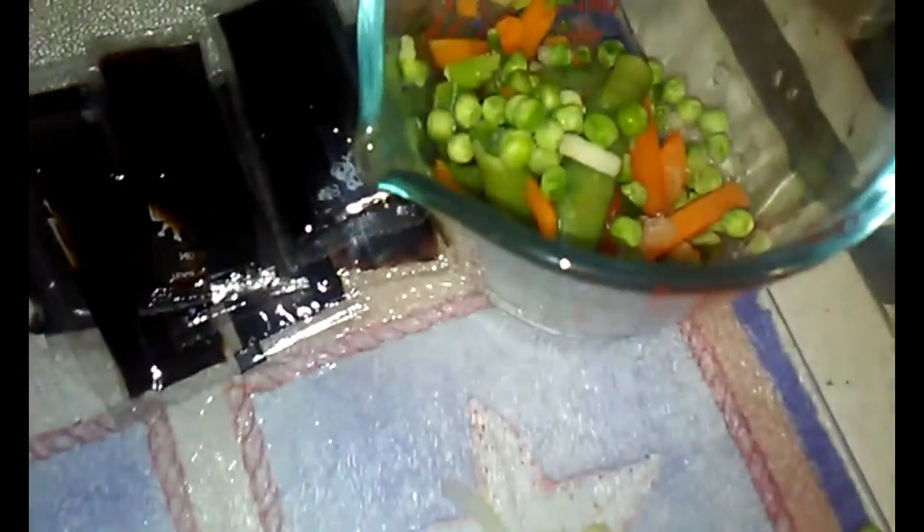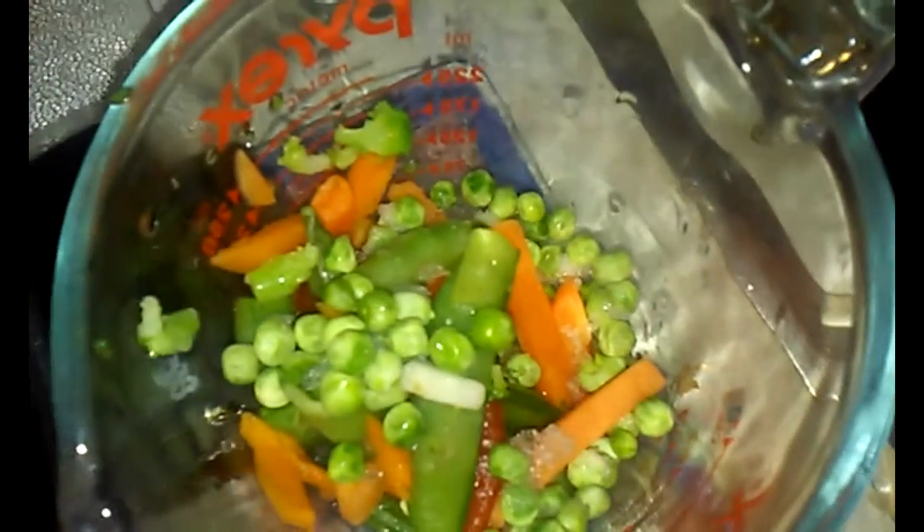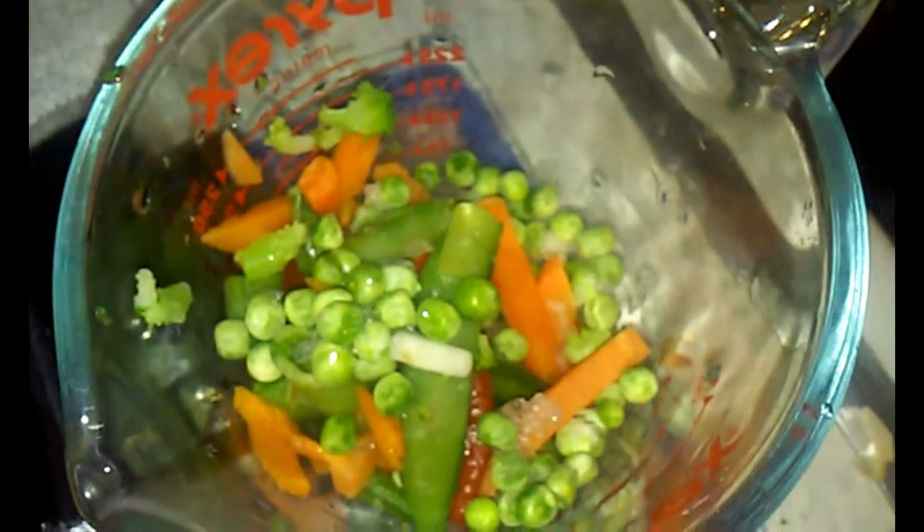Here I have a bunch of soy sauce packets that I'm gonna be needing for this. I don't actually have a big container, so I'll just use a bunch of these. I also have a bunch of frozen vegetables that I will be adding in later.